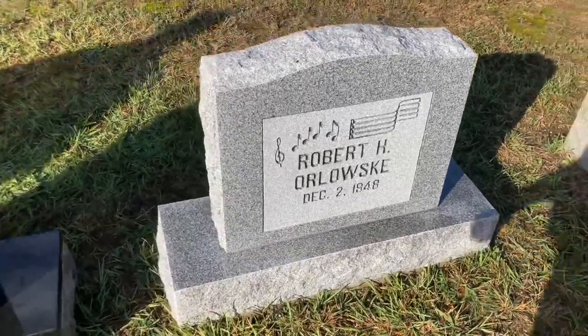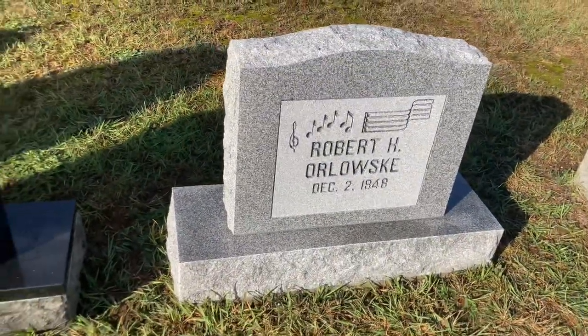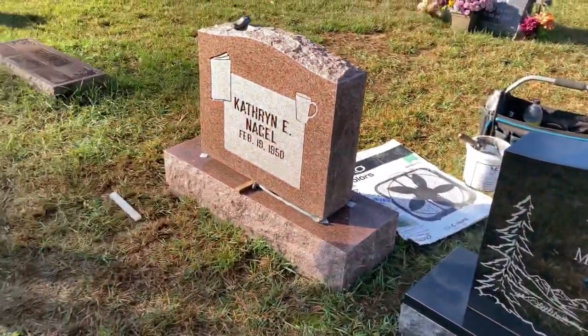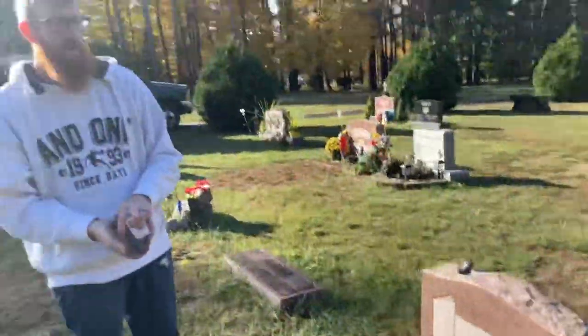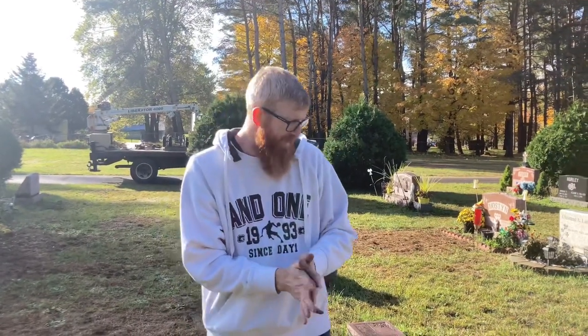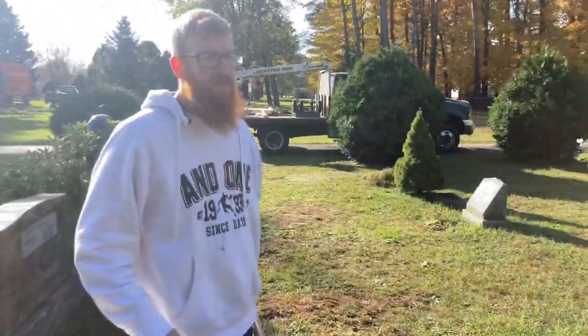We've got one stone finished, two stones finished, one more almost finished. We're making good progress, eh Jordan? Oh yeah, no problem, not bad at all. All right, all three are done. We are heading out of here.